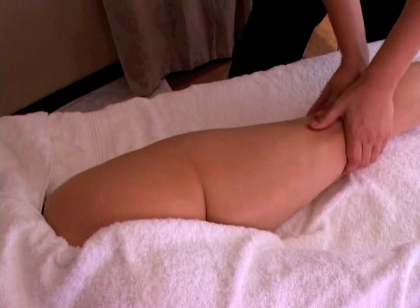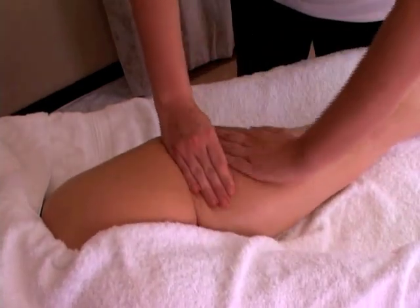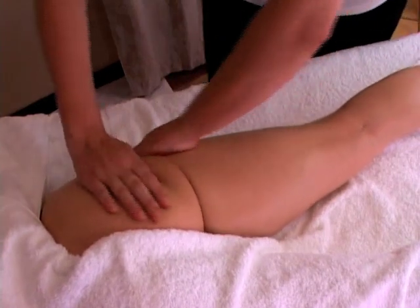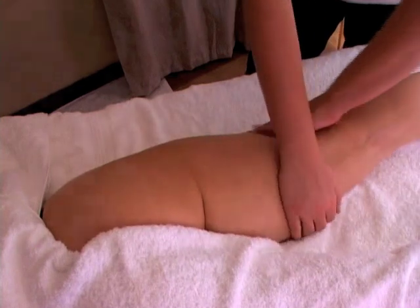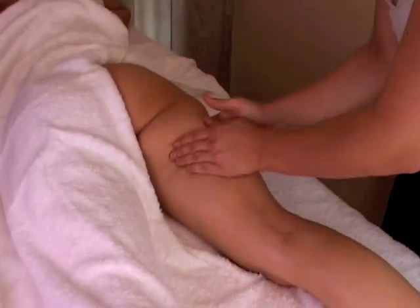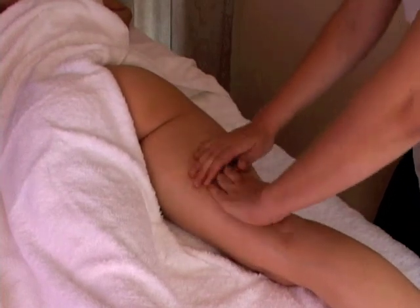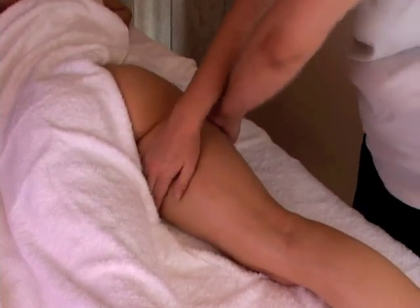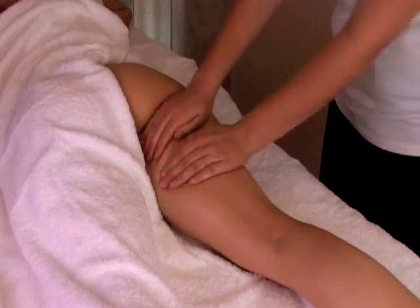Effleurage. Then we are going to start with wringing — putting the hands opposite each other, wringing the whole leg, sliding past each other, picking up the muscle and sliding past each other. This is to really stimulate the muscles and also to work on the fat molecules to release some of the toxins. We are going to do the wringing on half a leg, starting on the inner thigh and moving to the middle.